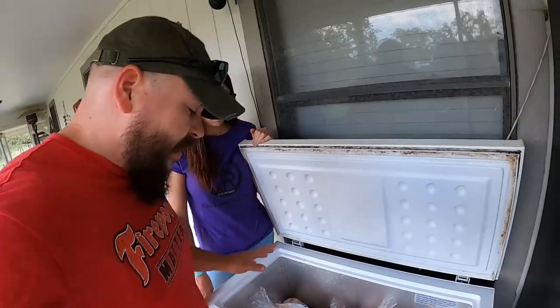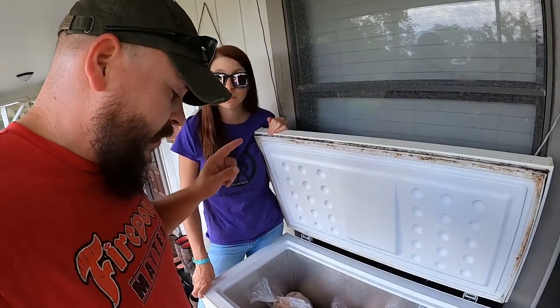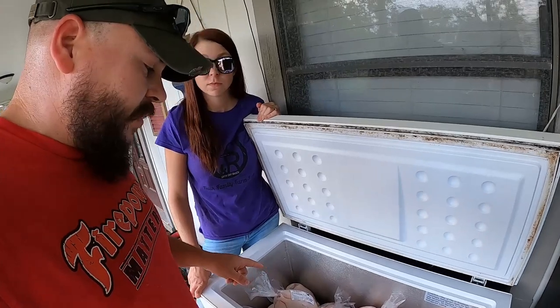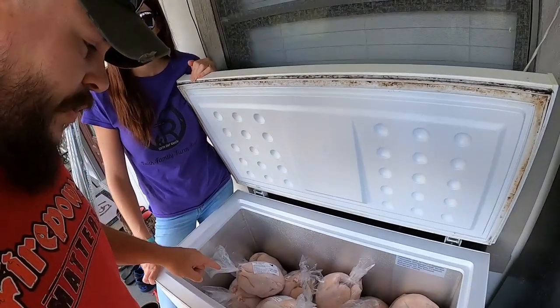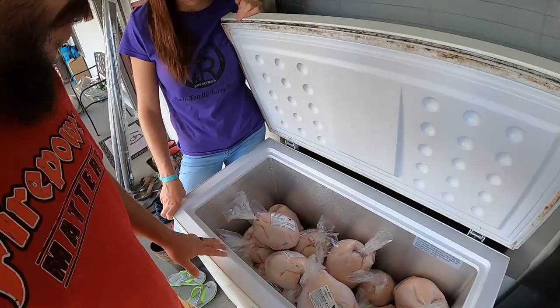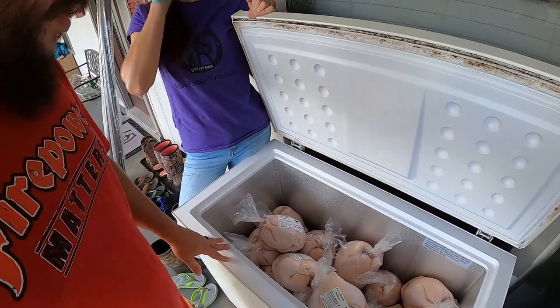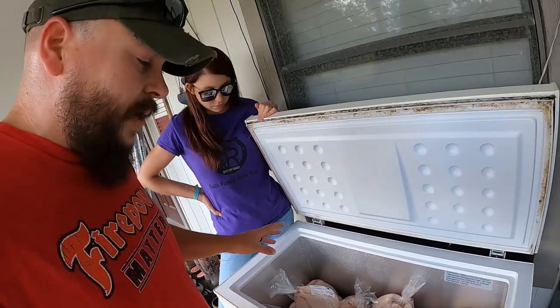Real quick — Beautiful looked it up and this is a 9.2 cubic foot chest freezer, so not real big, about a medium size. We got 32 whole chickens in here, guys, with about 10 inches from the top. We could have packed them in a little bit tighter, but this was all we processed as whole birds. The rest were pieced out like we talked about and we're going to vacuum seal those.